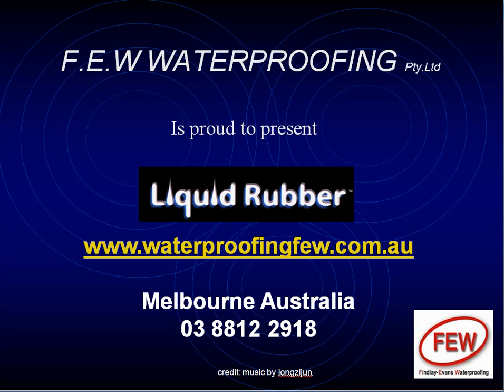Hello, this is Paul Evans of Finlay Evans Waterproofing and Liquid Rubber Melbourne. I just want to share with you a little bit of experience on a waste containment tank that we did.